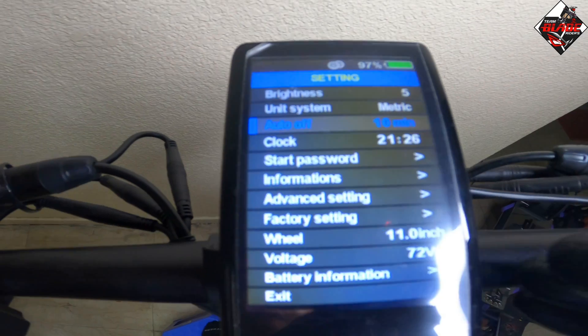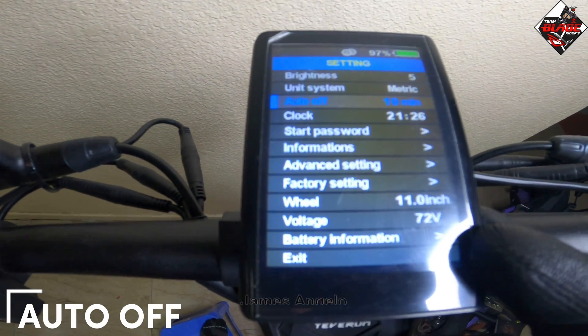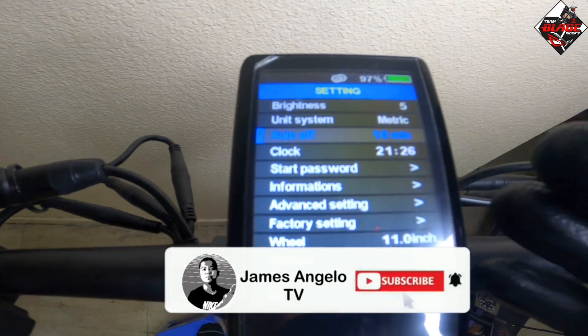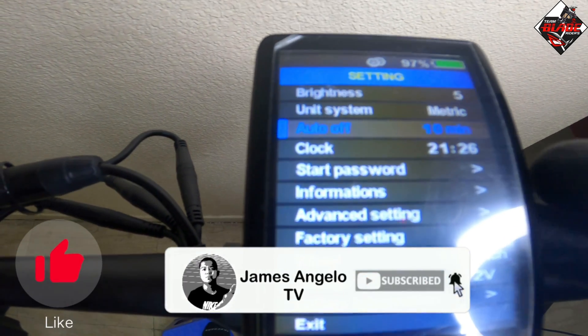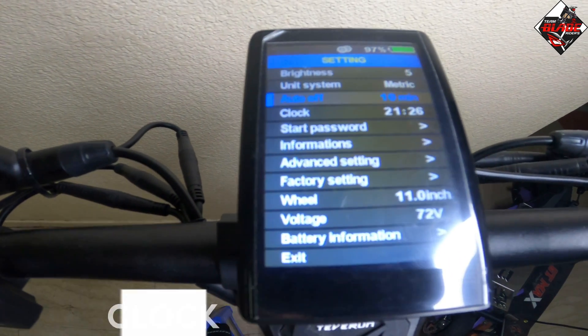This is auto off. Auto off means that if you forget to turn off your electric scooter, within the number of minutes you input, it will automatically shut off. This is for battery saving.